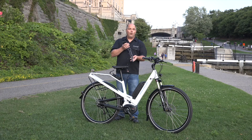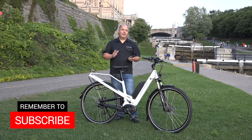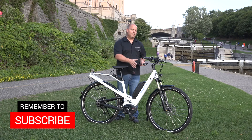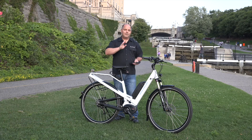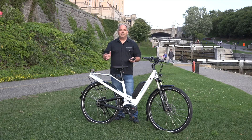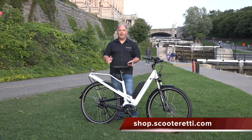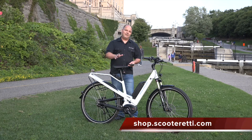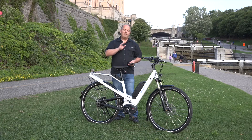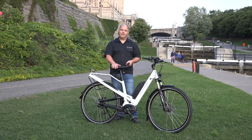So that's a quick overview of the Riese & Müller Homage electric bicycle. By all means, check out the specifications and the colors available on this bike — it looks fantastic. When you get into this quality of bike, feel free to ask the experts here at Scooter Ready about any questions you may have. We know what we're talking about, we've ridden these bikes, we love them, and we'd be glad to share that information with you before you make a purchase. Thanks for watching this video. Take care.